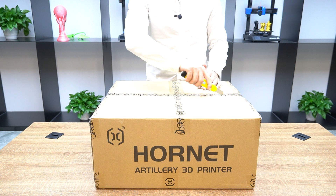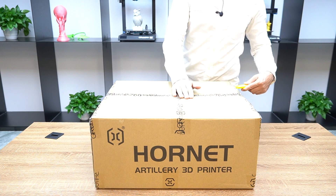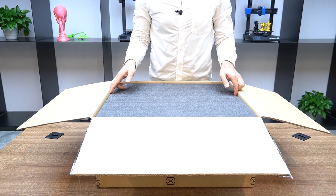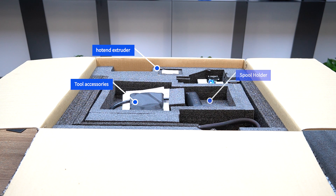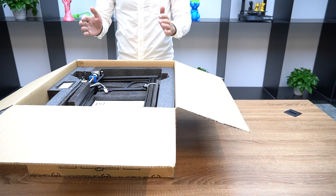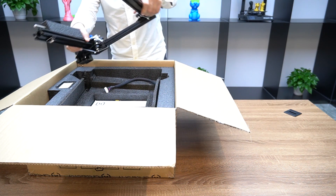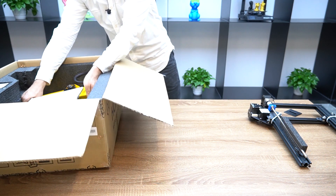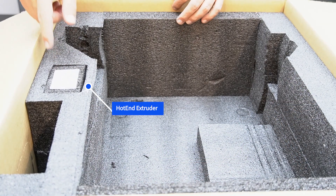Open the box and remove the foam of the printer. Remove the tools and power cord. Take out the gantry and put it on a flat surface. Now take out the printer and put it on a flat surface. Take out the extruder from this part of the foam.